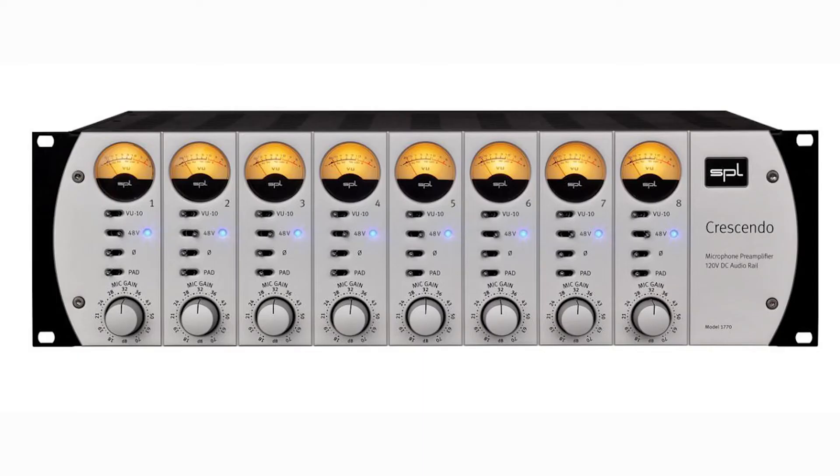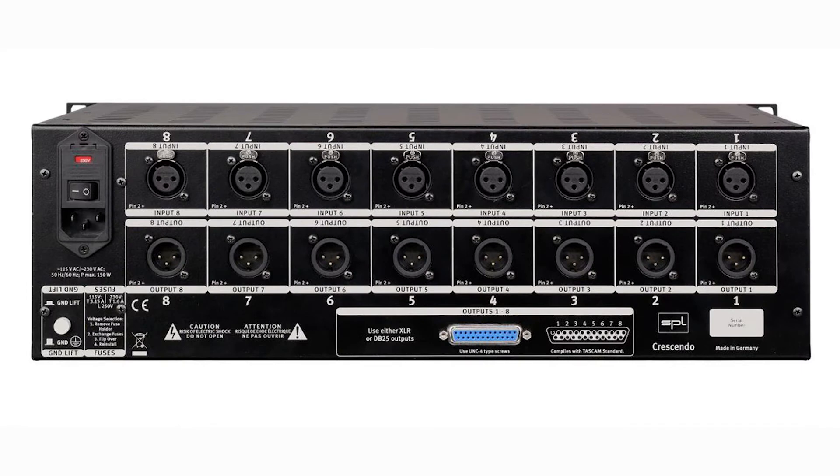This again means no interference or coloring of the microphone sound. The 8 channels come with controls for the VU metering, phantom power, phase flip, and a pad along with the gain knob, all in one contained unit. The frequency range is from 20 hertz to 50 kilohertz, and on the back is 8 XLR ins and 8 XLR outs, but you could also use a DB25 for the outputs if you like.